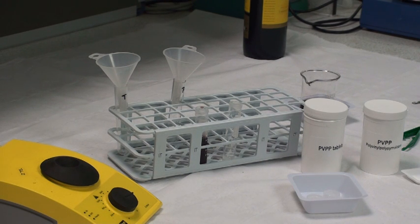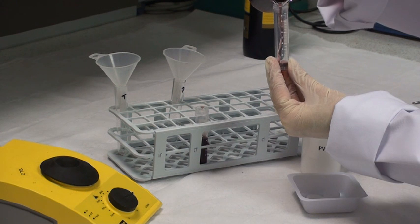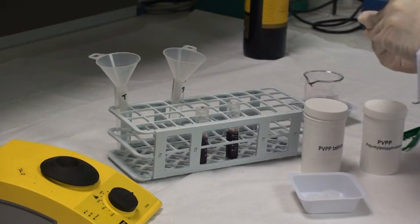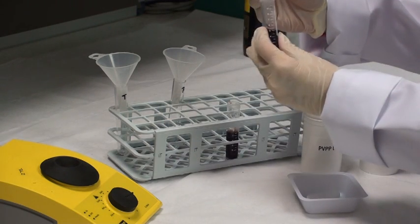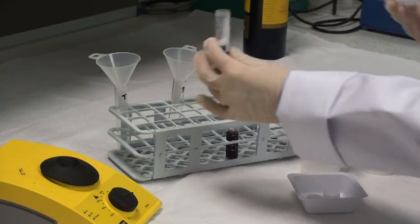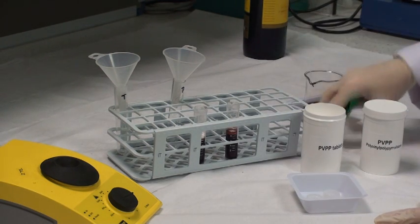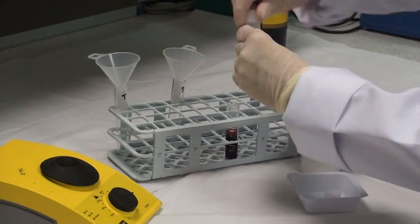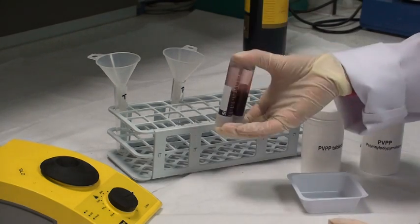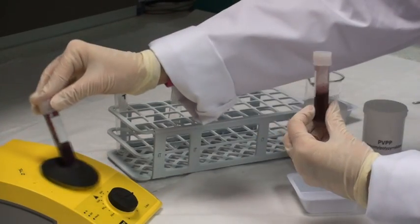For strongly coloured samples such as red wine, first add approximately 5 mL of the wine to a pre-calibrated polypropylene tube. Then add either 0.2g of PVPP powder or a tablet from Megazyme that contains 0.2g of PVPP. Cap the tubes, then mix them by vigorous shaking until the tablet completely disperses. If available, use a vortex mixer.